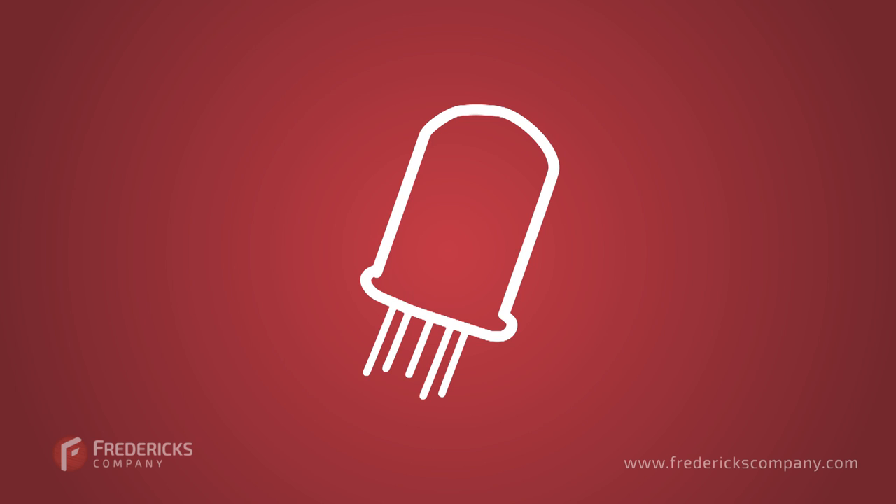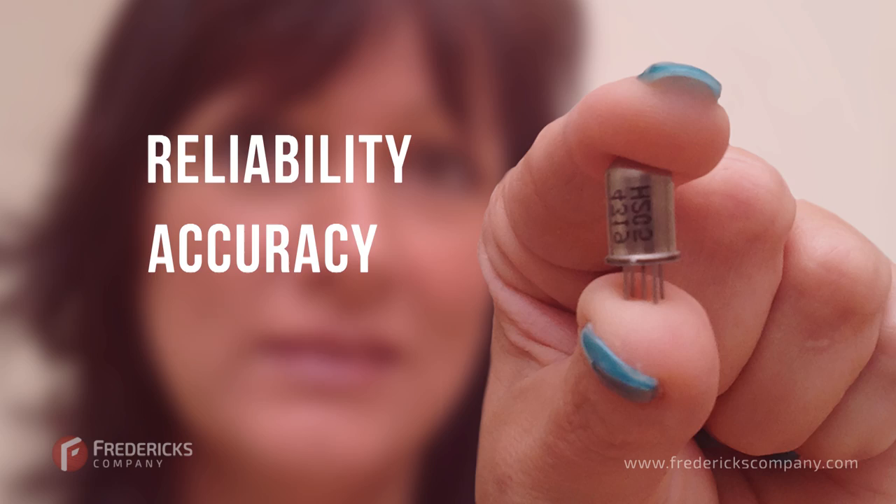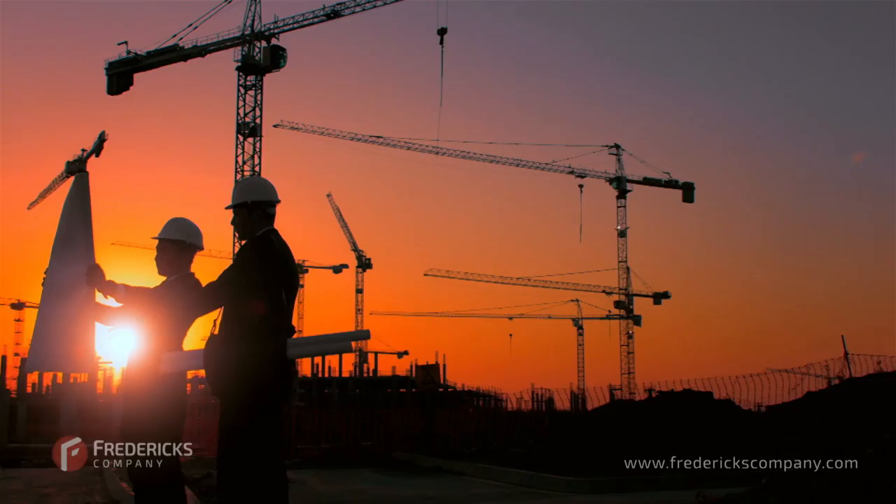Although some of them are barely bigger than a jelly bean, electrolytic tilt sensors play a key role in a wide range of applications because of their reliability, high accuracy, and low cost. Even though they've been used for decades, many engineers are unfamiliar with their benefits.